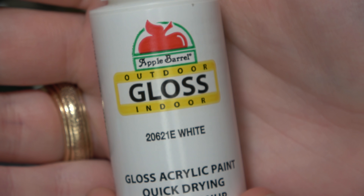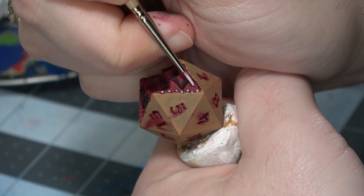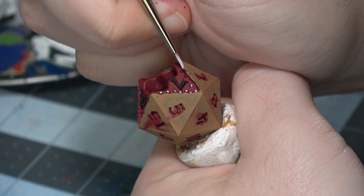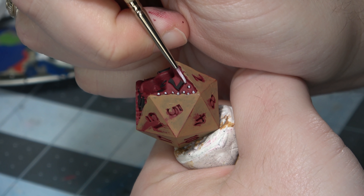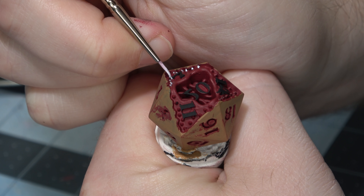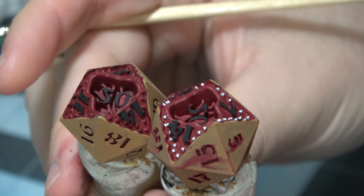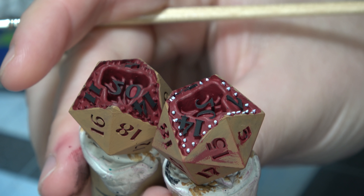After finishing all that up, I had to move on to a tedious process. I took some glossy white and started painting the teeth. No matter how fast I wanted to go, I really couldn't, because I needed to be precise or else I'd have to just keep doing paint layer over paint layer. However, this is when the dice started really becoming Demogorgon dice. You can see the comparison of with teeth versus without teeth on the two D20s.